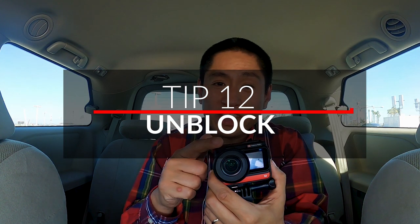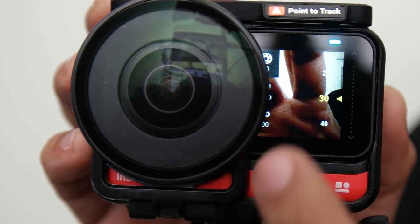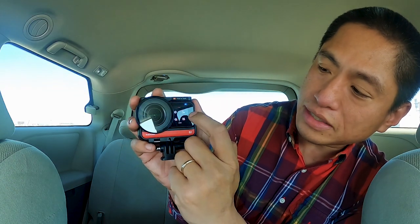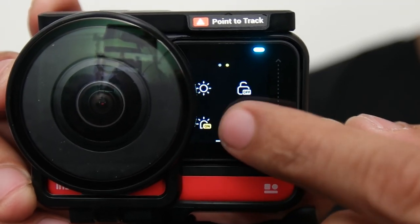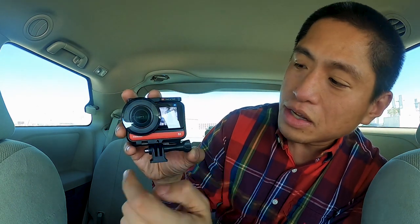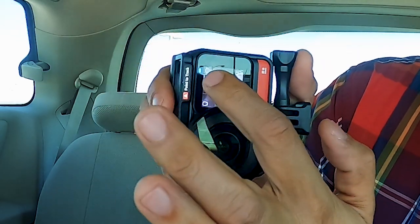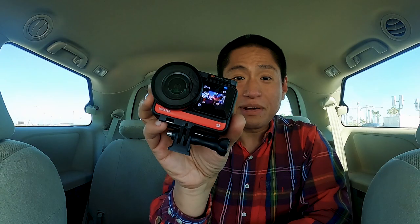When you're using the 1-inch mod or the lens guards for the 360 mod, part of the screen gets blocked. Here's how to fix that. From the main screen, swipe down to reveal the settings, then look for the setting for auto orientation and make sure it's on. Now let's say you want to access the playback menu — right now it's blocked by the lens. So all you have to do is turn the camera this way, and now you can swipe right to reveal the playback screen. You can turn the camera in any direction depending on which menu you want to access.